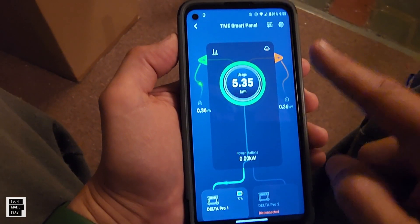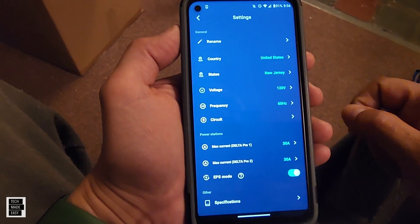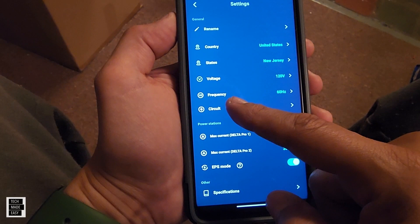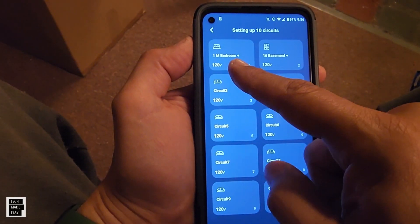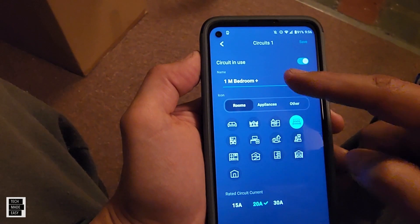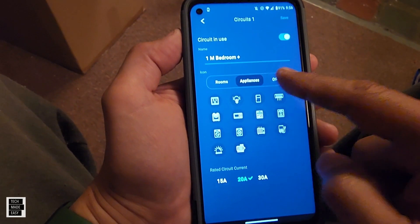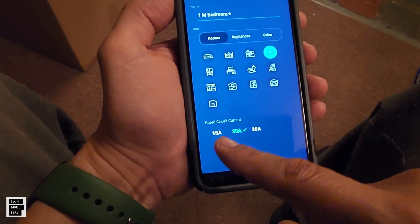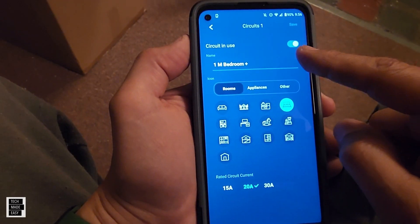Let's go into settings for a minute. If you click the gear in the upper right-hand corner, you can rename the device, rename your circuits, and do firmware updates. If you click on circuits, here's where you rename them — 1 through 10. If you go into number 1, you can rename it, change the icon, and select room, appliances, or other. Under appliances you can choose one of these icons; under rooms you can choose one of these. You can also see the rated current on the circuit and turn the circuit off.